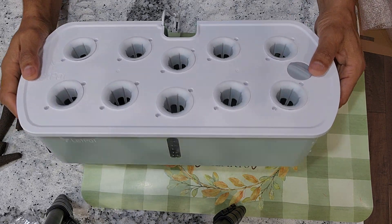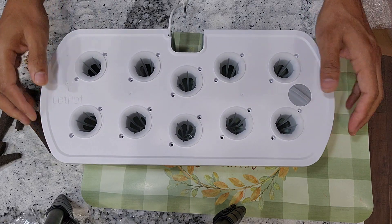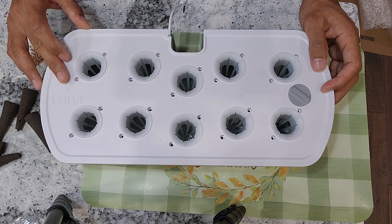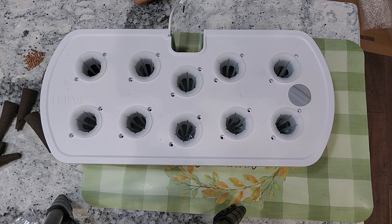Hi friends. I recently reviewed this Leadpot Air hydroponic system and my first impressions were really good. Now I am starting my first experiment with it. This is not only a growing experiment but also an experiment to check the performance of the system.